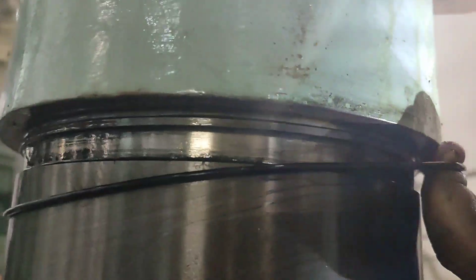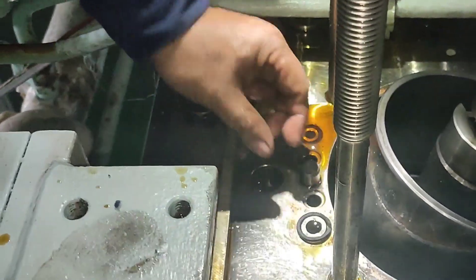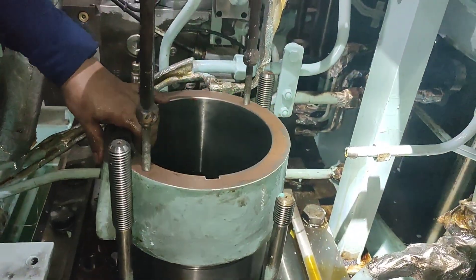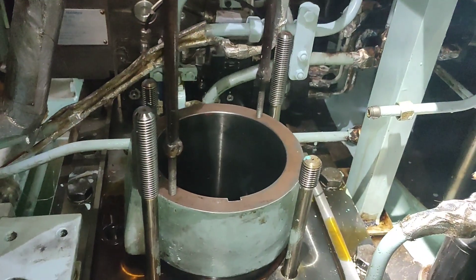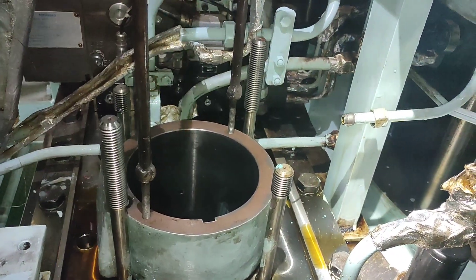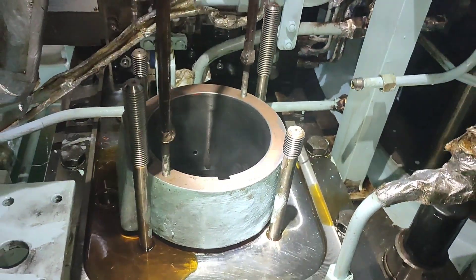Renew the O-ring of the roller guide housing or liner and seal rings for the oil cylinder and cylinder frame. After checking and renewal of O-ring and seal rings, carefully mount the roller guide housing or liner. Make sure that the O-ring and seal rings are properly mounted to avoid damage that may cause oil leakage.